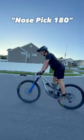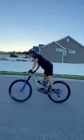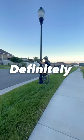Number two is a nose pick 180. Not only is this a great show-off trick, it can also come in handy on the trail. Whenever you come to any tight switchbacks and you pull this out, your friends will definitely be impressed.